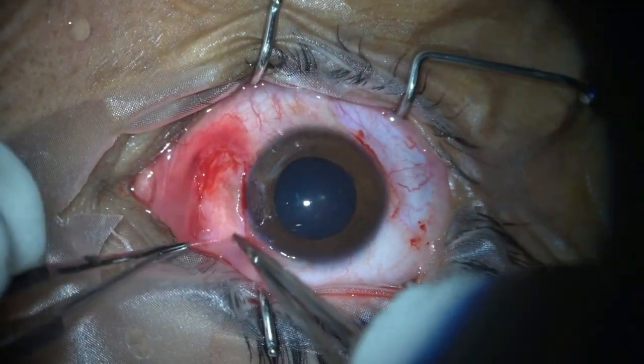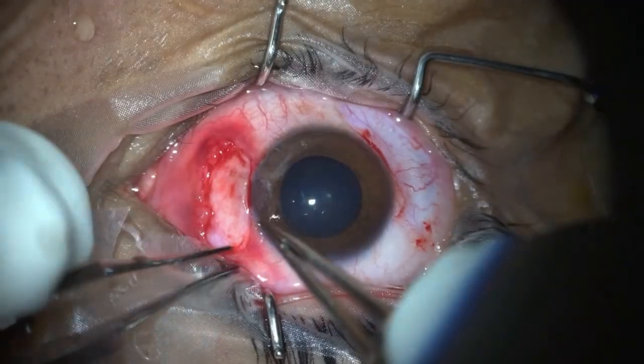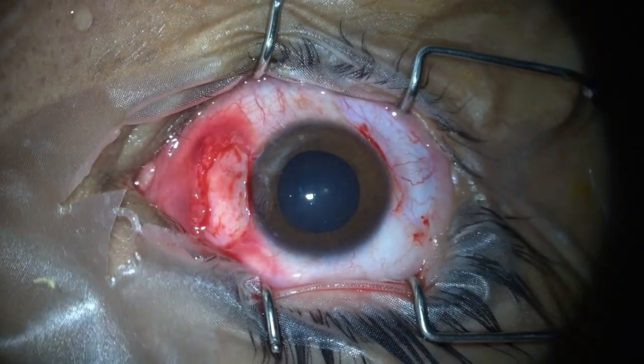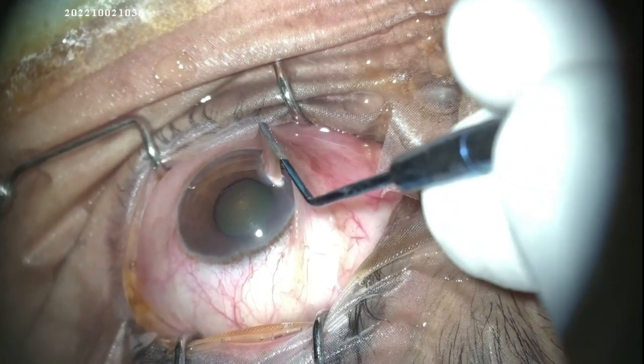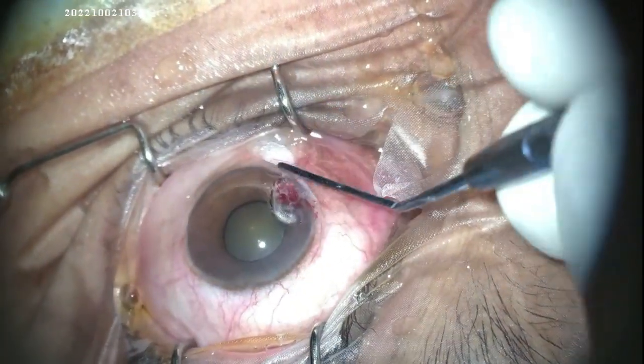Now, tucking the graft margins below the conjunctiva as described before, and the surgery is done. The autologous blood will ensure that the graft fixes properly. We leave this undisturbed for 10 minutes so that it is fixated before closing the case.